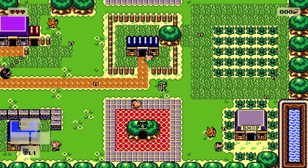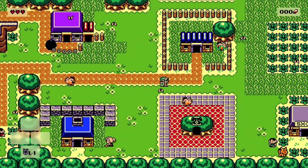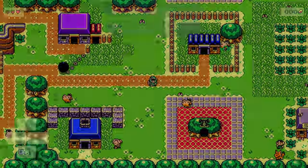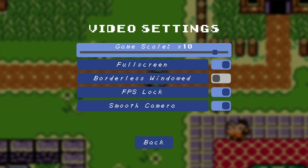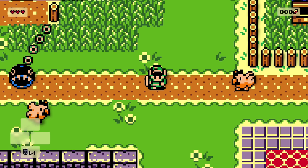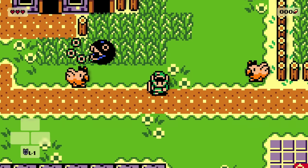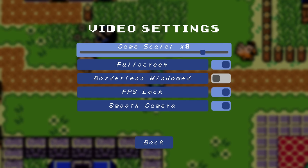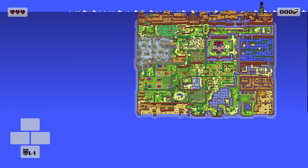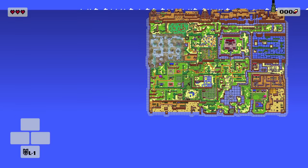We've got this super wide field of view in 16 by 9 with no screen transitions. And what's wilder is you can increase how far zoomed out the camera is — from super close, which looks really nice with the artwork sharp and clear, all the way out so you can see everything at once. You can still quite easily read the game from that view.